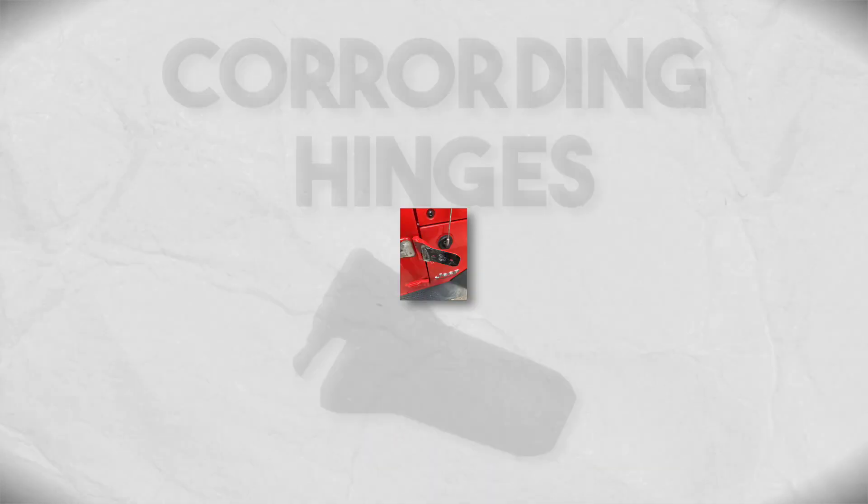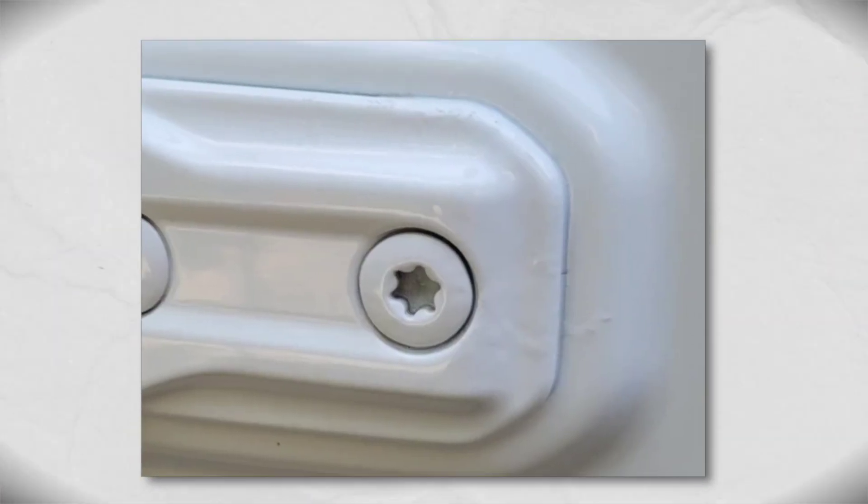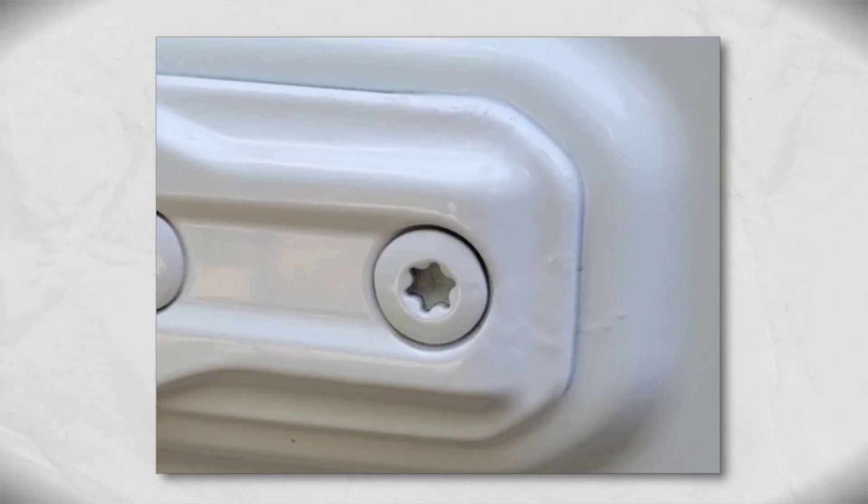What's up with the JL corroding hinges? Why are they corroding? How do I fix it? What's the proper fix? My dealer won't help me. This looks terrible, I can't believe this happened. I'm gonna buy a Bronco now because the JL door hinges are corroding.